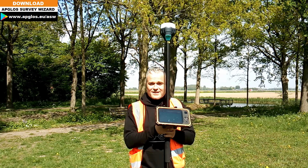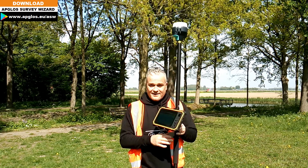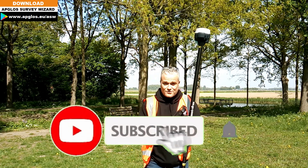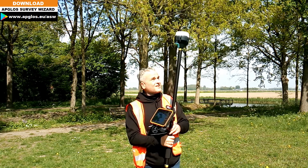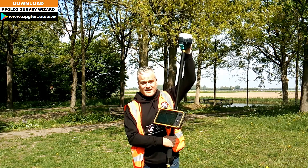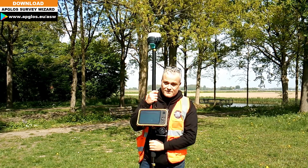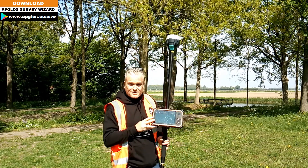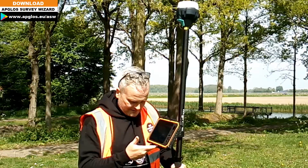So what do you actually need to survey a distance with GPS? In this case I brought with me today this GPS kit. It consists of the Emlid Reach RS2, a rod, a carbon rod, a tablet with our software — the AppLot Survey Wizard — a tablet holder, and myself.